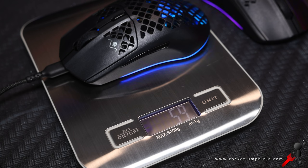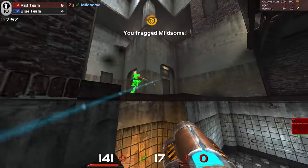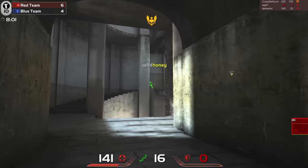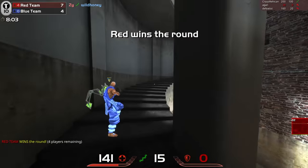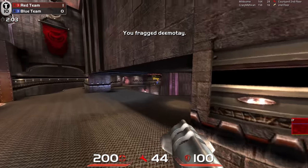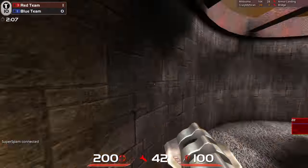I wanted to figure out which I would actually choose, so I jumped into Quake Live and played as hard as I could on each. And the answer? Wired. I love not having a cable, but for me and my sensitivity — which is about a 28-30cm 360 — I would rather play with the cable and the lower weight. However, if you're doing massive swipes on low sensitivity, the wireless is going to suit you better.